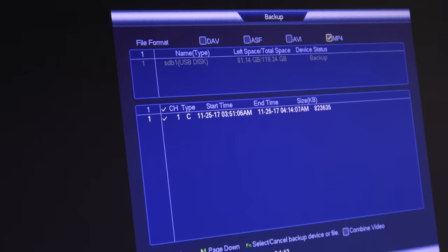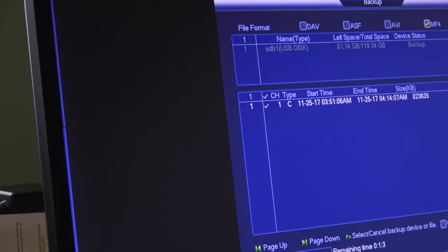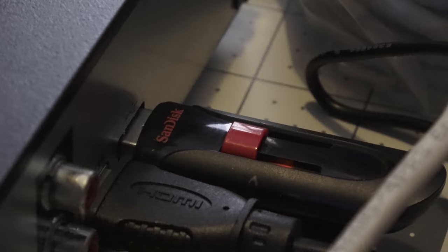Let me show you more about this system in case you're interested in checking it out or even running down to Costco right now to pick it up. While I'm backing up the footage I just recorded for this video to a USB, I'll show you around the system and what it comes with. You can see I'm backing up that footage to a SanDisk thumb drive.